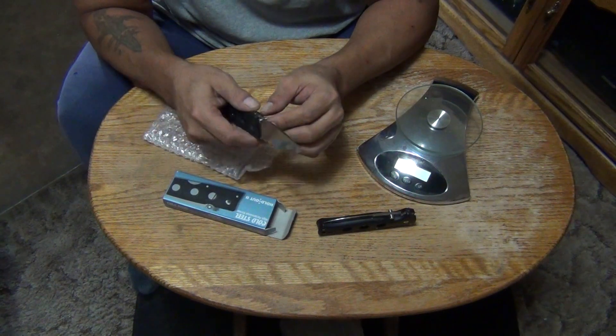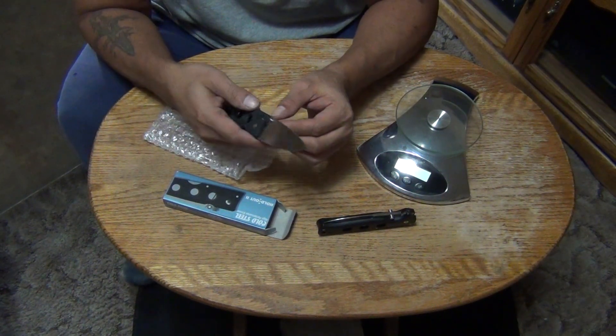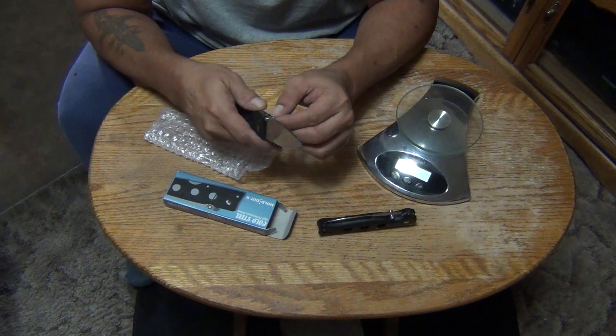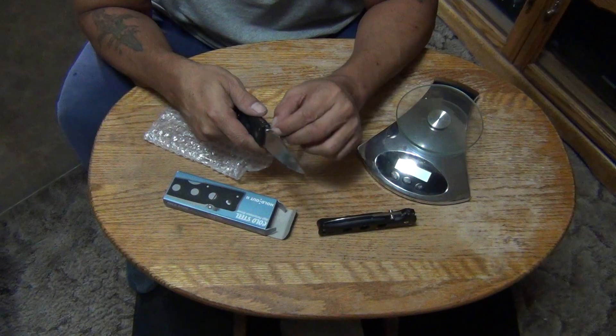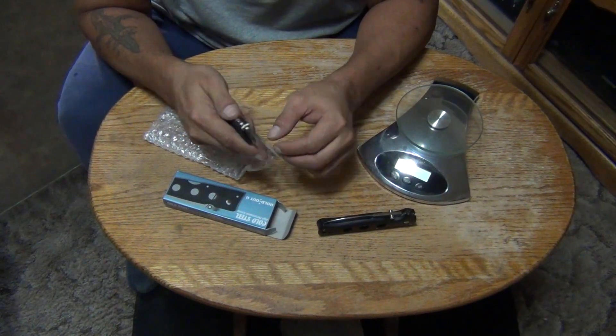It's not ambidextrous — well, you could open it with your left hand, but it's like the Recon 1s, the large models that I have, where you have to flip the thumb stud over.